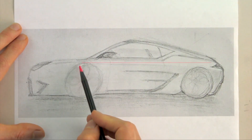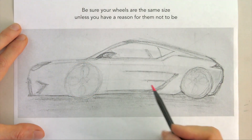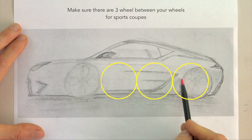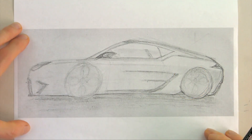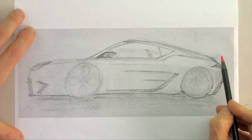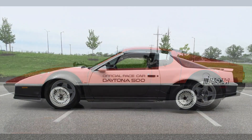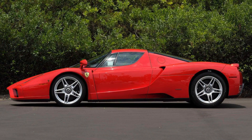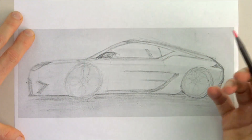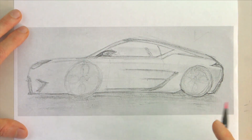Now let's talk about things to improve. The first thing that jumped out is the rear wheel is smaller than the front — unless you have a specific reason, you want wheels to be the same size. Second, the wheelbase is too short — it's only two and a half wheels long; you want about three wheels between the front and rear wheel. Lastly, the very long front overhang really dates the design — this is something we saw in the 70s, 80s, and 90s. So we have a car that's half in the past, and the goal is to push it 10 to 20 years into the future.